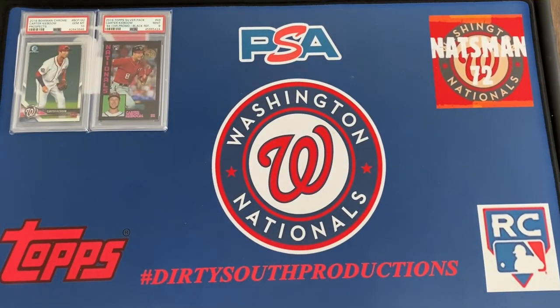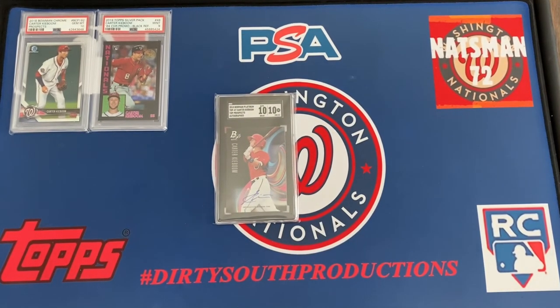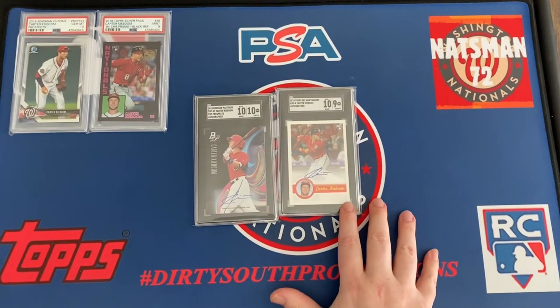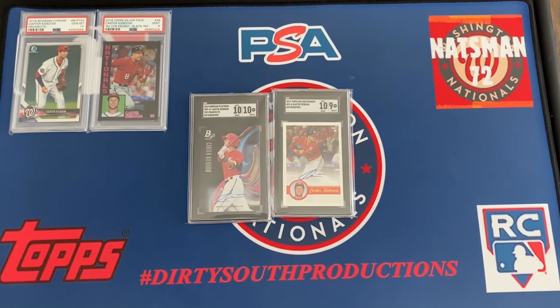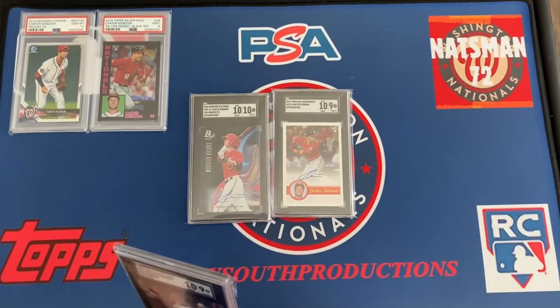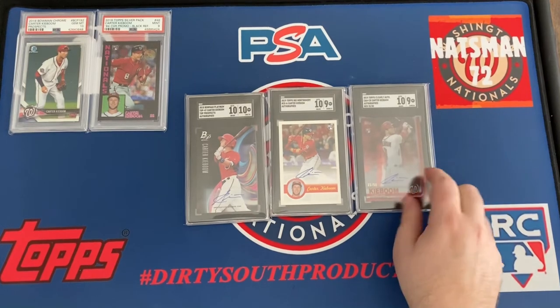These three I pack-pulled and submitted, so I'm pretty happy with them. First one is the 2018 Bowman Platinum Top Prospects auto — SGC 10, auto 10, grade card 10. The next one I bought raw; I got two of these, one still ungraded and the other is an auto 10, card grade 9 — that's the Montgomery Club from 2019. And I really like the 2000 Topps Clearly Authentic — it's an auto 10 and grade card 9. I like them because they're transparent.